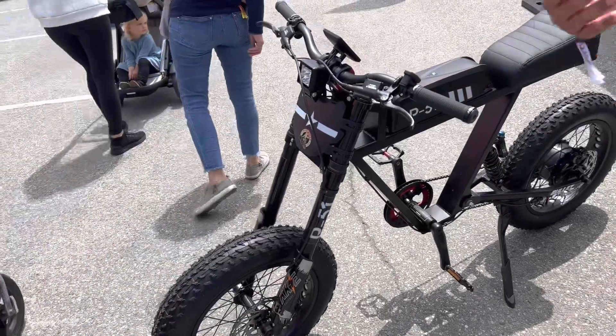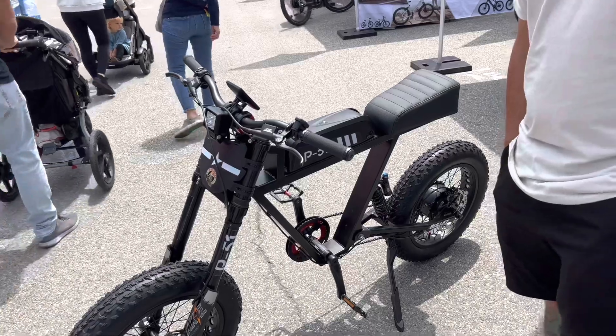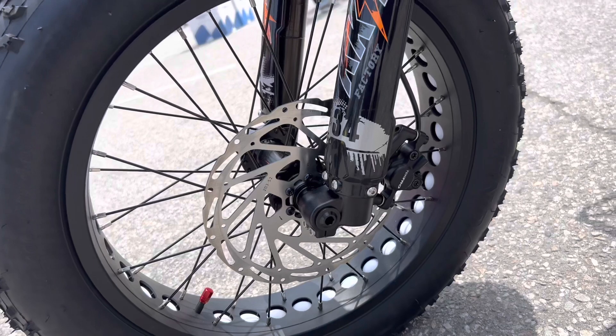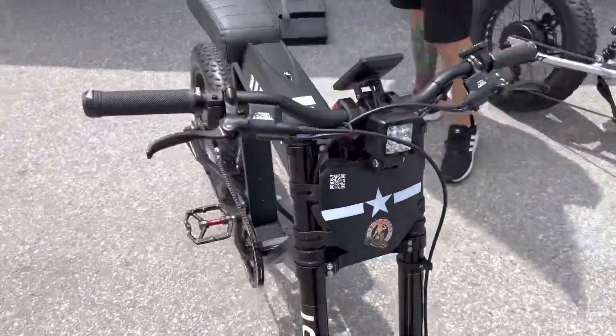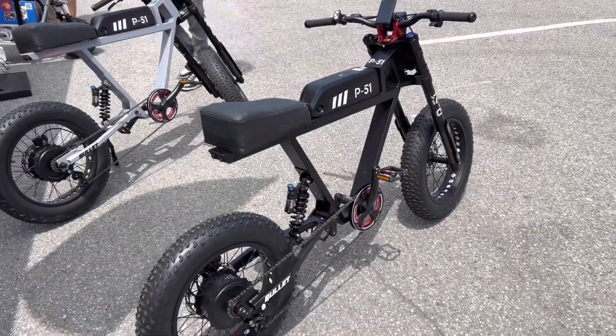It's all pedal-assist levels one through five, or you can do level zero which is throttle only. The rotor is 203mm. The batteries are interchangeable, so you can swap them out in less than a minute. Alright, let's see what it does on the road.